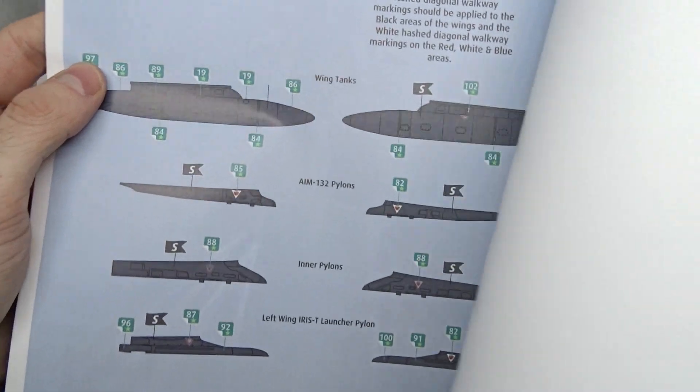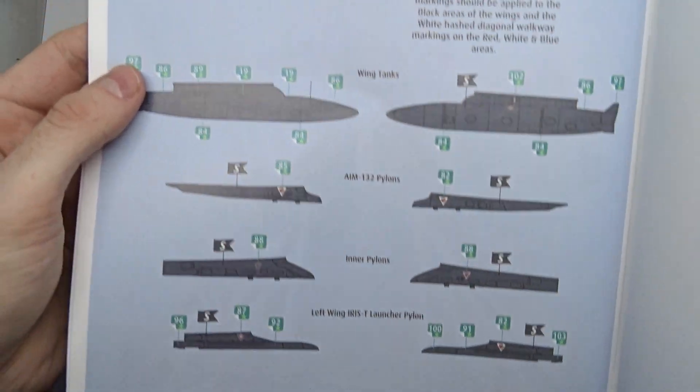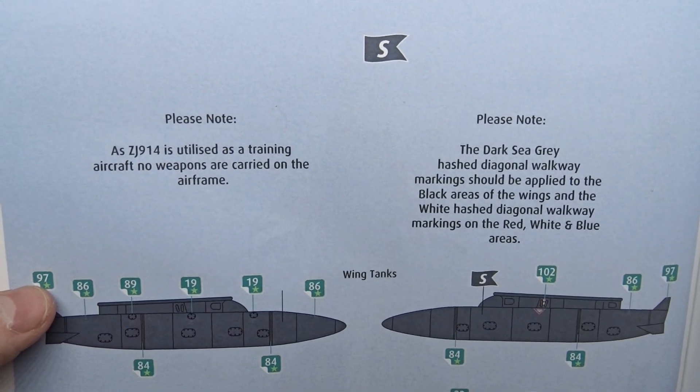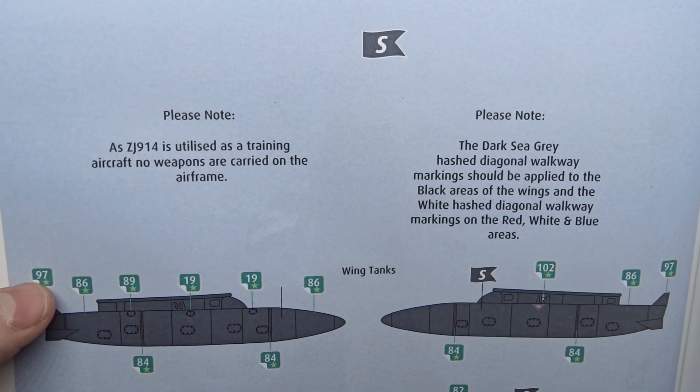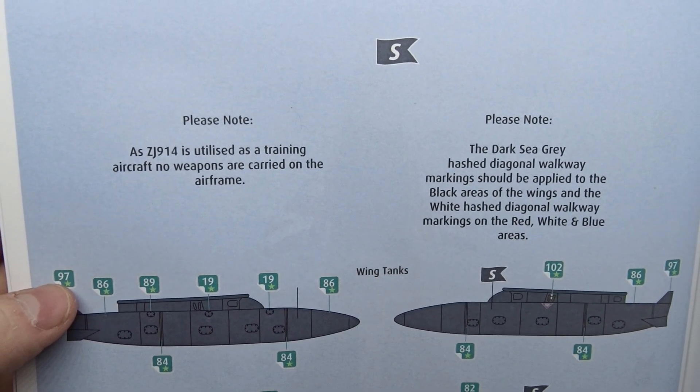The pylons section notes that this is a training aircraft which doesn't carry any weapons. So if you're a beginner, don't be afraid of the part count, because a large number of them won't be used.